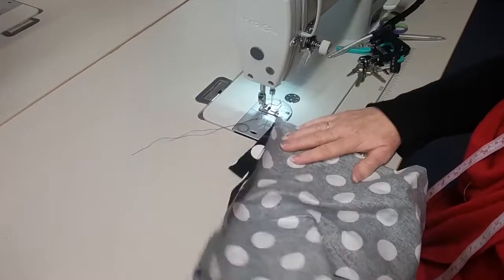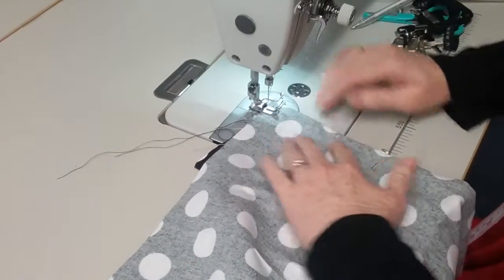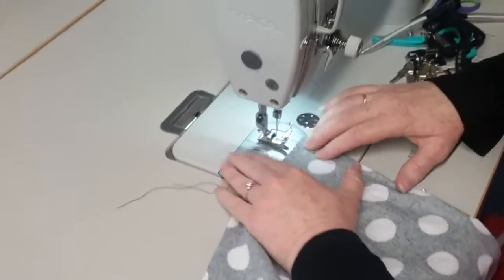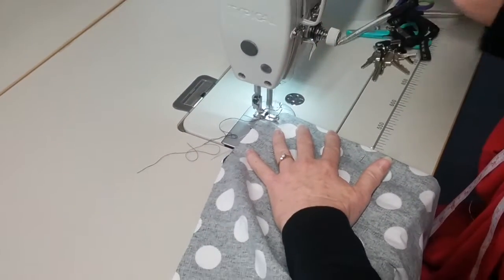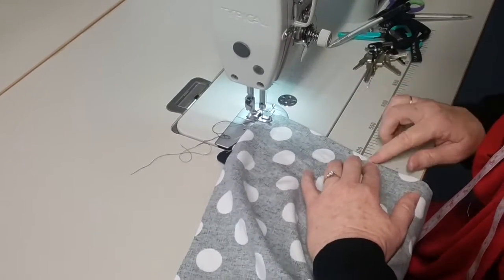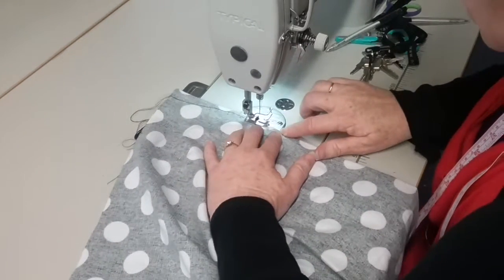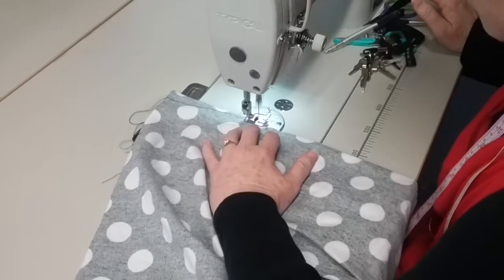We're sewing the darts in the front of our lined skirt. This is the first stage. I've put the two notches on top of each other at the top of the shaping, and we're going to sew down to the bottom in a straight line, reversing at each end. I've got a pin there showing the bottom of the dart — it's a straight line with reversing at the end.